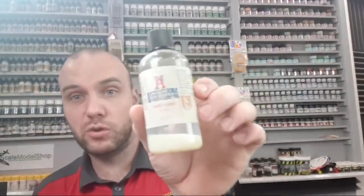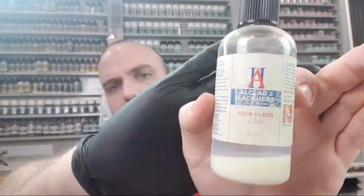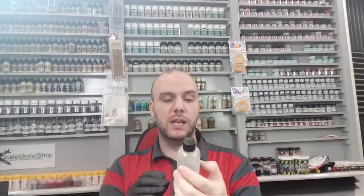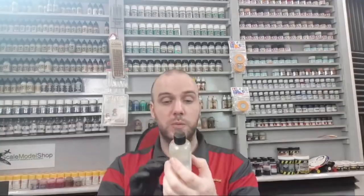A couple of years back, Alclad 2 came out and released the Alclad 2 Aqua Gloss, which is ALC 600. This stuff is very, very close to our Pledge Floor Cleaner — you could almost say there was some closeness in the formula. So if you couldn't get hold of the Pledge Floor Cleaner, because in some countries it's different and hard to find, you can buy something that's very similar and does the same job.